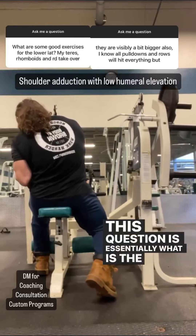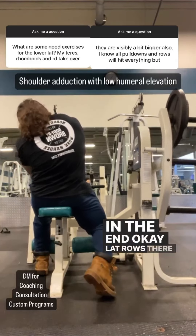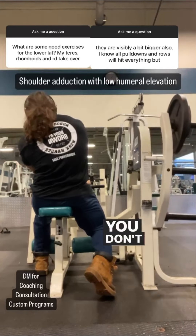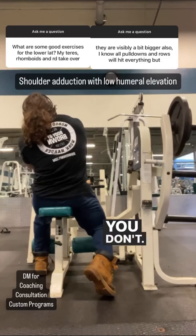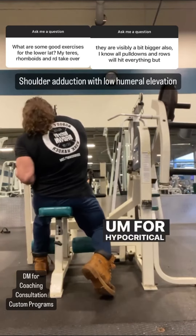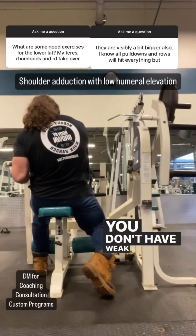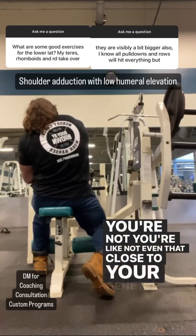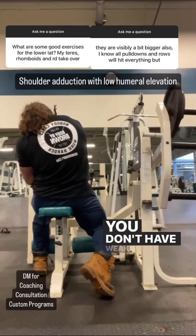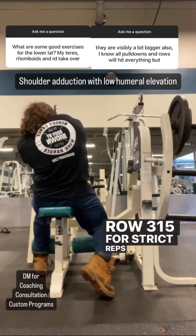What is the optimal way to train lower lats? Simple answer: lat rows. But the real answer, which is more applicable to so many of you, is that you don't have weak lower lats. You don't. You've been training a few years — you don't have weak anything. You're not even close to your genetic potential yet to know whether or not you even have weak body parts. You haven't even filled out your strong body parts. You don't need to do a bunch of separate exercises targeting the lower lats. Row 315 for strict reps first, try stuff like that.